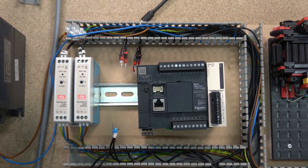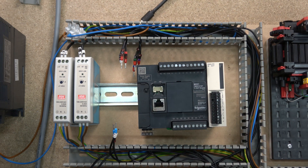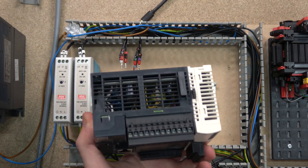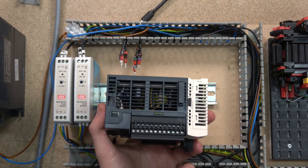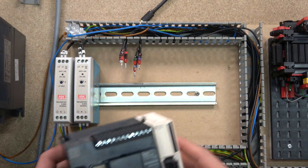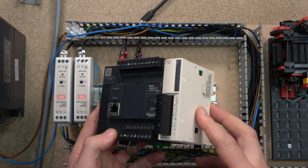Interestingly, Schneider has included analog inputs - you have two of them, zero and one. The connector for those should come in the box when you purchase. There's also a battery in there that comes separately in a small bag - don't forget to put that in once you start using the controller. That pretty much covers this smallest controller; obviously they get bigger, but this will be enough for us to start from the very beginning.